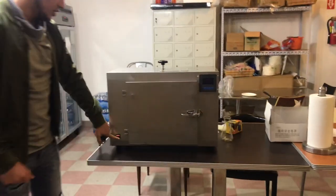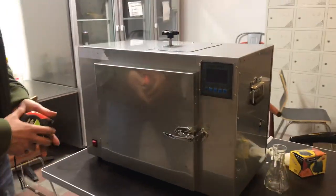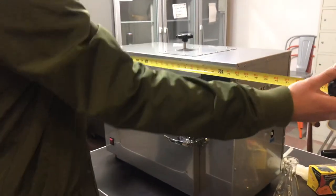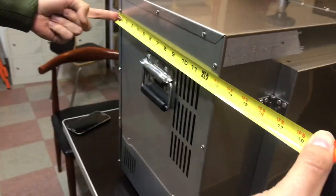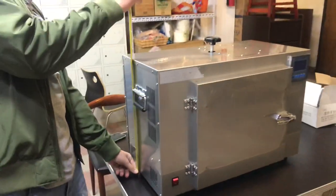Over here on the front you have an on and off switch. Before we get into more, let's give you the overall dimensions. For the length, you're looking at about 25 and a half inches. For the depth, it'll be about 14 inches. And this unit stands at about 18 inches high.